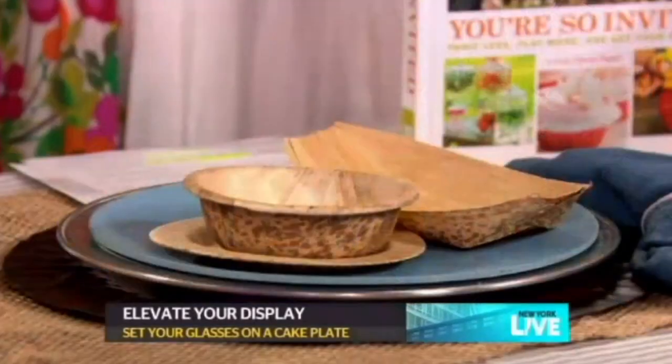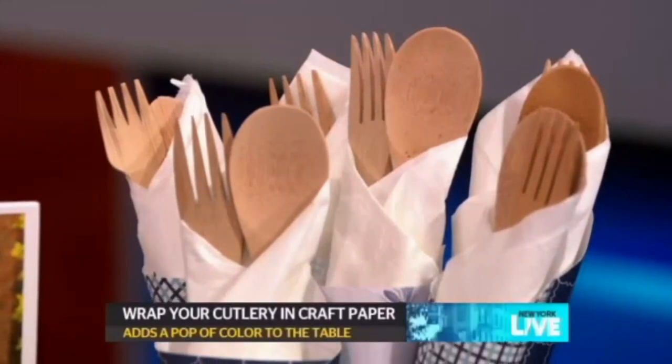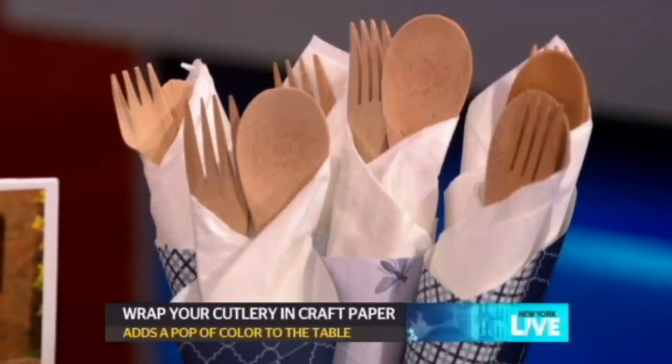Now have fun. Get the kids involved. Dare I say paper plates — but these aren't your average paper. That's actually recycled bamboo. So you can mix them up: use a charger, use a paper plate. And that's what being fresh and fun is all about.